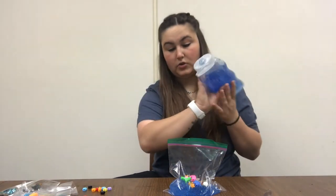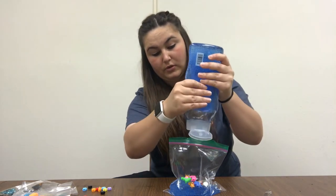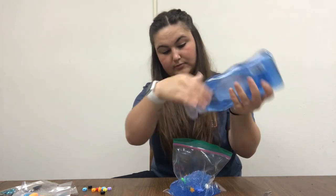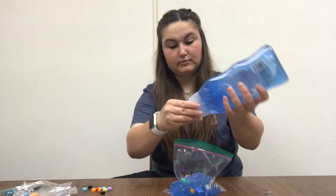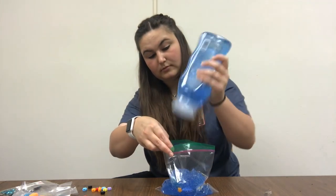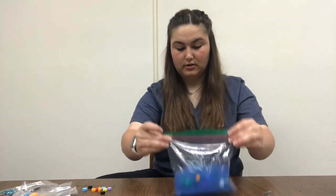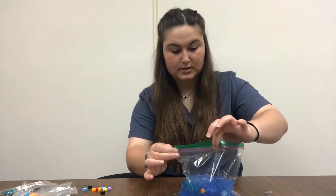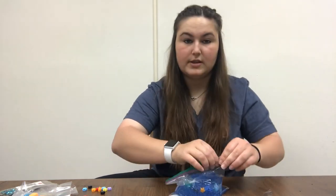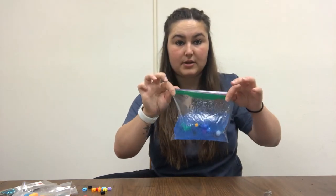Put the rest of this in here, or as much as will fit in your baggie. Once that's good, close it up, leave a little bit of space, get the air out of it, and then close it up. You may want to fold this over and put a clear piece of tape here just to make sure that it stays closed.